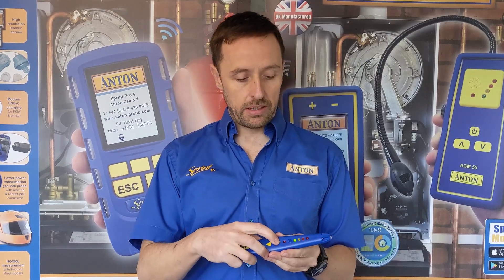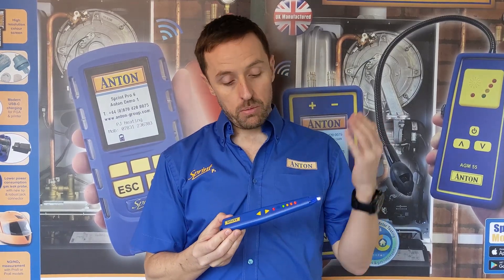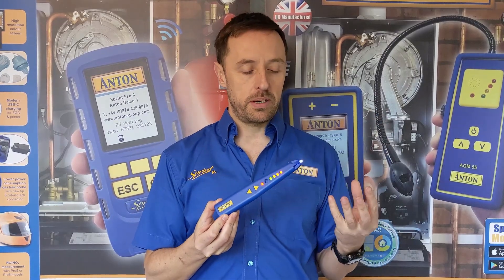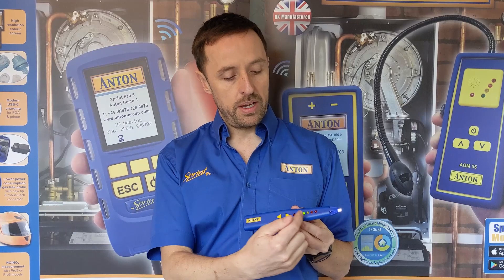So basically hold down that button there to turn it on. You can see it displays all the LEDs are working and you can hear the sounder. What's happening is the sensor is just getting up to temperature, because it needs to be at a reasonably high temperature in order to work. As it settles down you can see it coming down now and it's starting to get a confidence blip, and we're down to green — it's on and there you are, it's beeping.